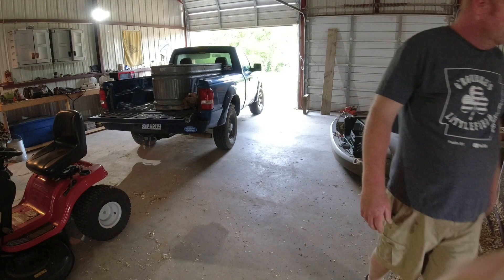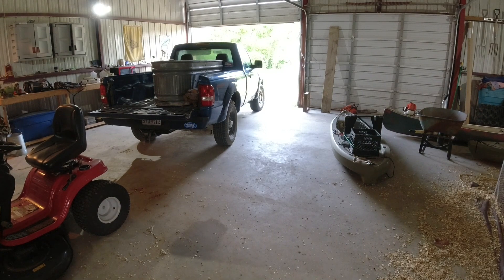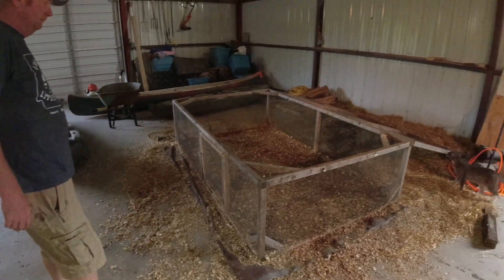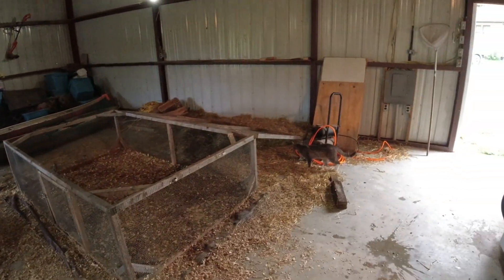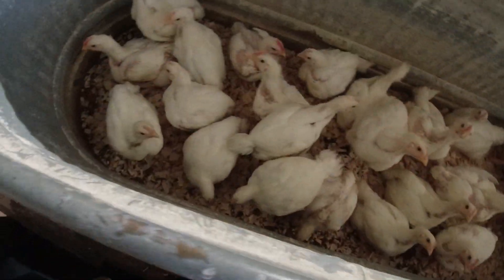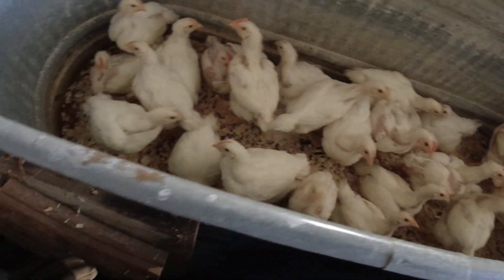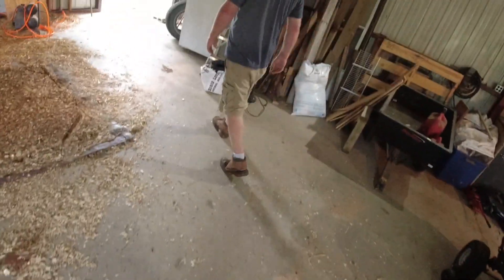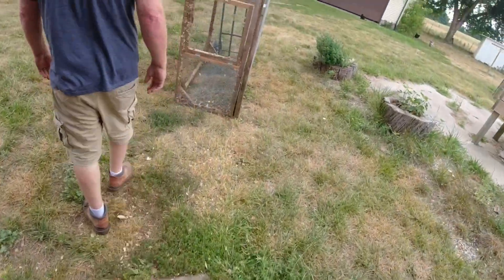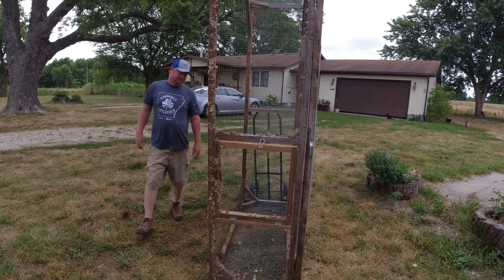We're gonna move them over and put them by the fencing and then move the chicken tractor. Leroy wants to come check everything out. There they are - 24 of them. So we are moving the chicken tractor first - we just decided that'd be the best option.